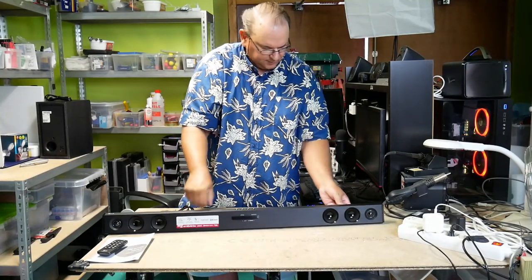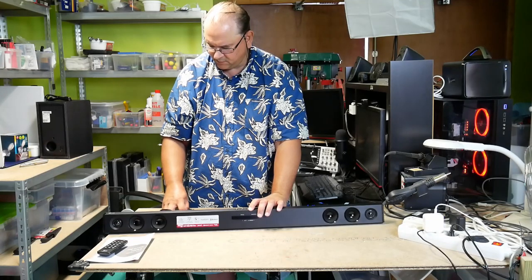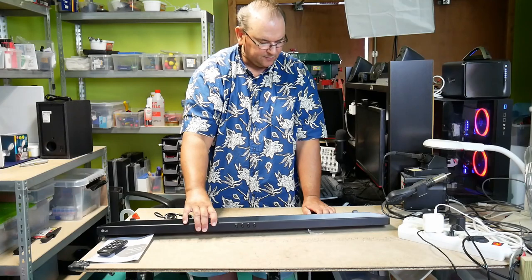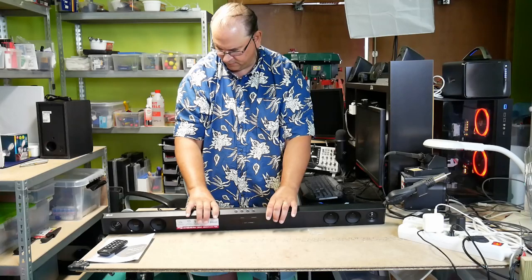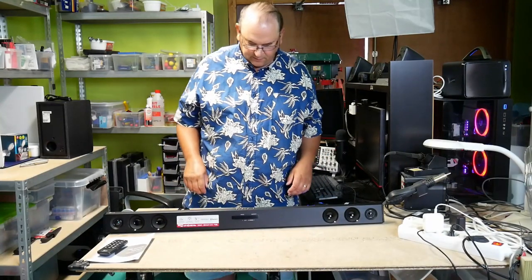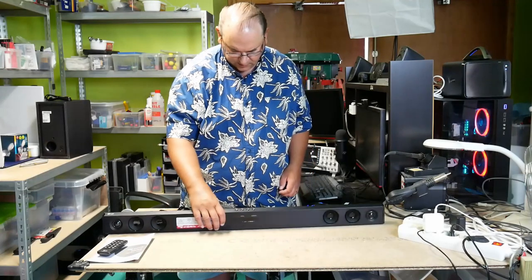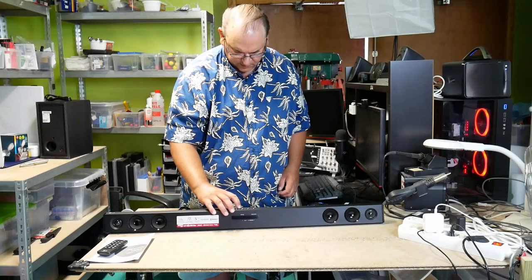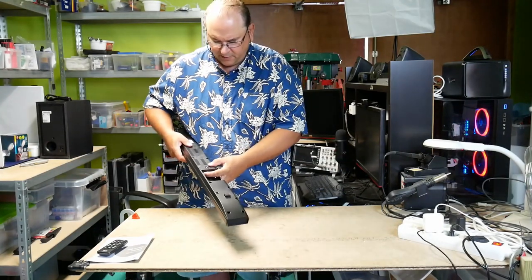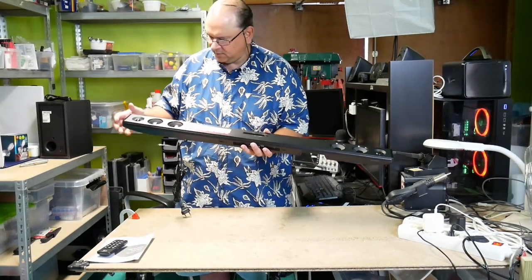I'll be making some videos about it after installation. I need to look in the instructions for how they'd like this installed — I need one option for wall mount and one option for putting it on the shelf. It comes with no mounting material, so we'll have to see. It's got some basic controls on the top: on, off, plus, minus, and I think F is probably input channel selection. Here you have analog in — a 3.5mm connector — plus an optical TOS link, and it has Bluetooth.